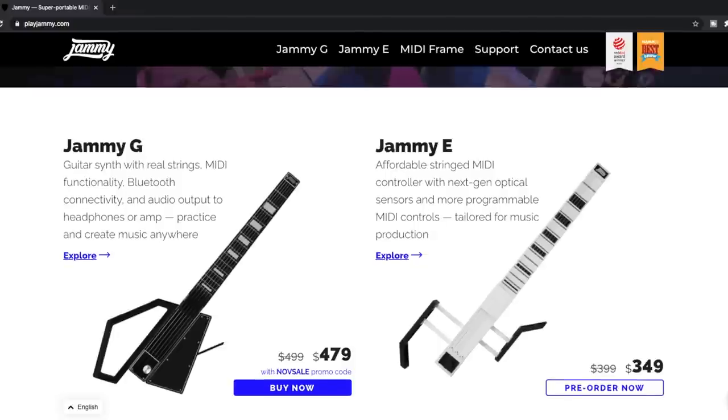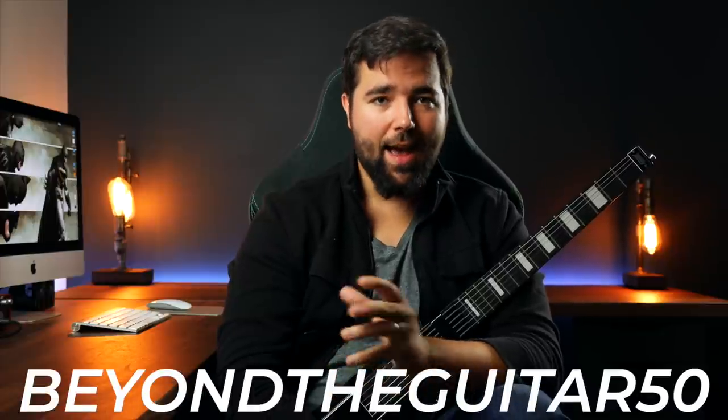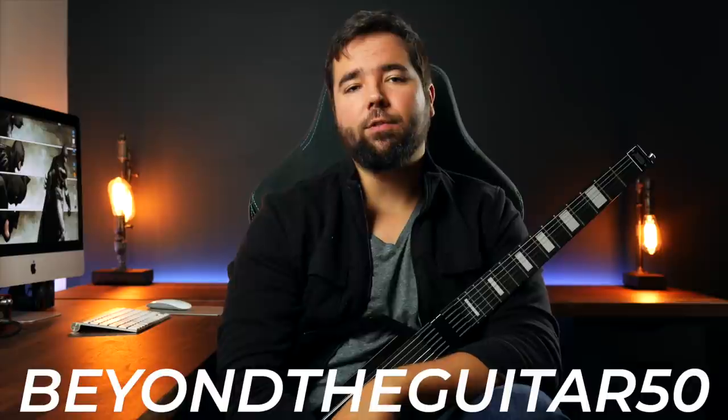What is all this going to cost you? At the time of recording, this model sells for $479. All the functionality it promises could potentially justify that price point, but in my personal experience, until they sort out some of the reliability issues, I think that's a little steep. If you're intrigued and want to pick one up, Jammy was kind enough to give you a discount — use code BEYONDTHEGUITAR50 at checkout at playjammy.com for $50 off your order. Full disclosure: using this code does earn me a commission that helps support the channel.